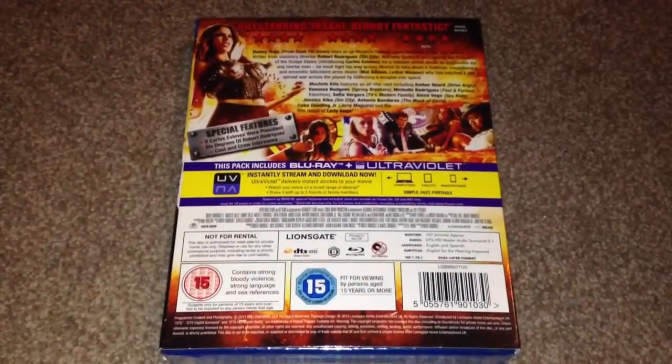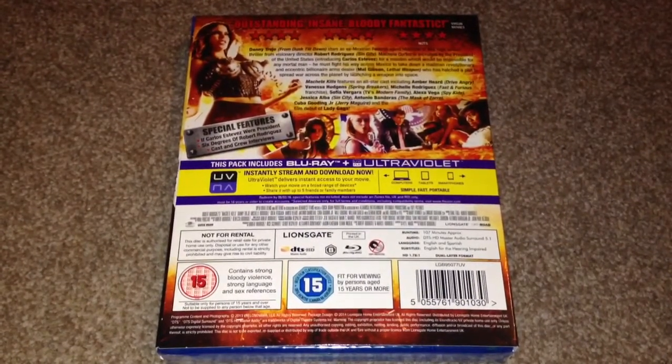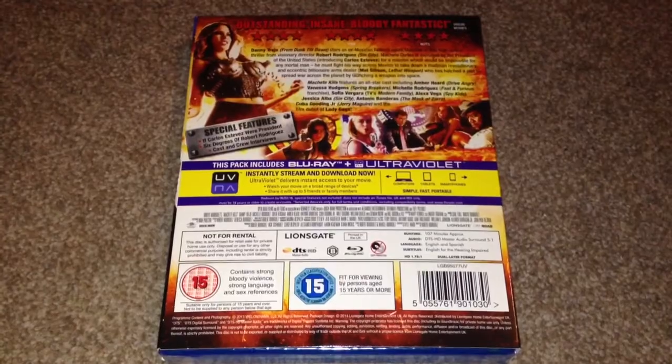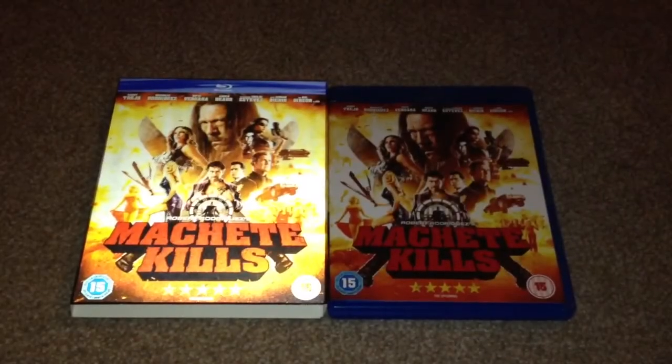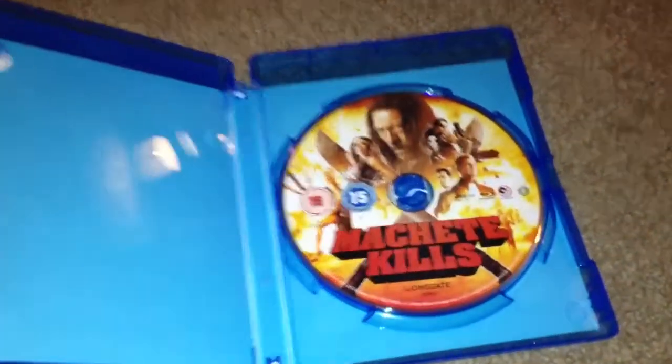The special features include: If Carlos Estevez Were President, Six Degrees of Robert Rodriguez, and cast and crew interviews. I've removed the slip case so we can take a look inside — the artwork is the same as the slip case. Open it up and we have the Blu-ray disc.